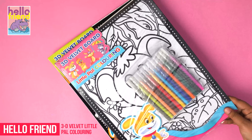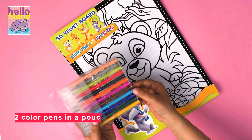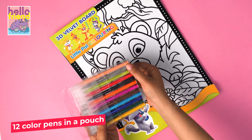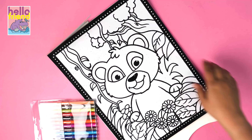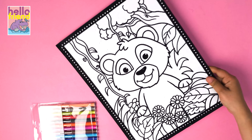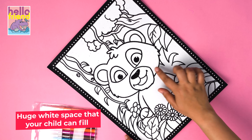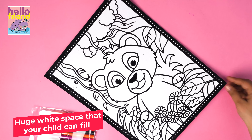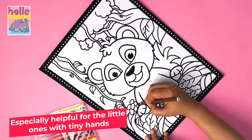Hello Friend 3D Velvet Little Pal Coloring Pad. It contains 12 color pens in a pouch. Huge wide space that your child can fill in with color in a neat and tidy fashion, especially helpful for the little ones with tiny hands.